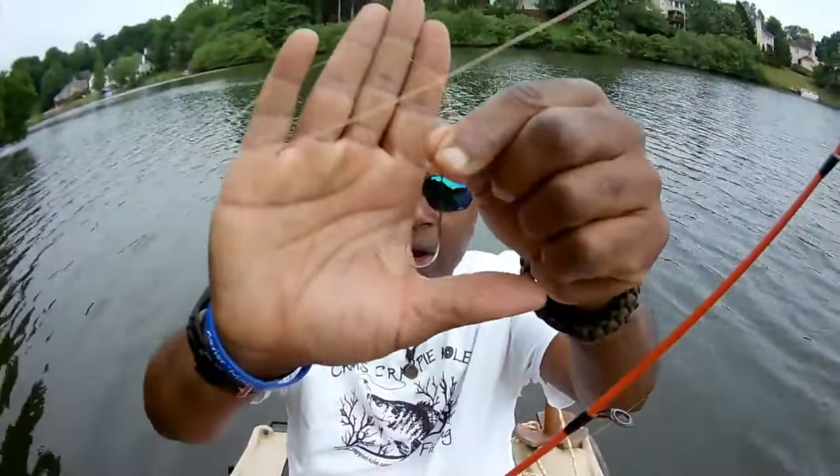Let me put another one on there — and you may have noticed, I got my hook back really quick. That's the advantage of running that one-art hook.